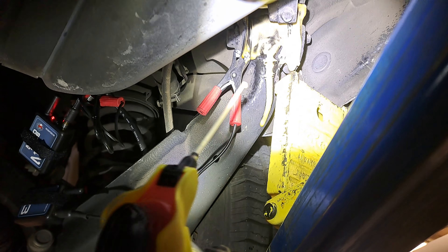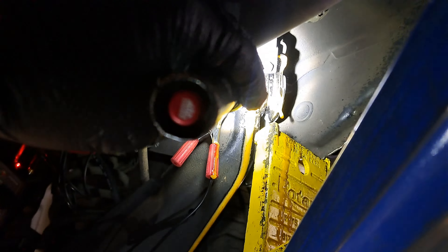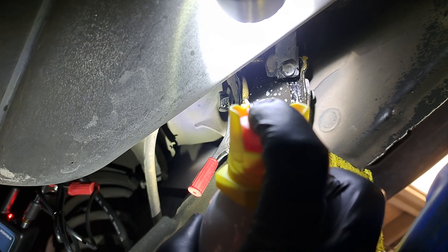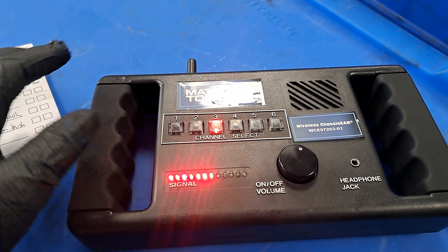Our suspect area is right up in there. Now what we're going to do to further diagnose is actually spray that bushing with some WD-40 or another type of lubricant. Stick the straw right up in the bushing a little bit better — in the bushing. Yeah.